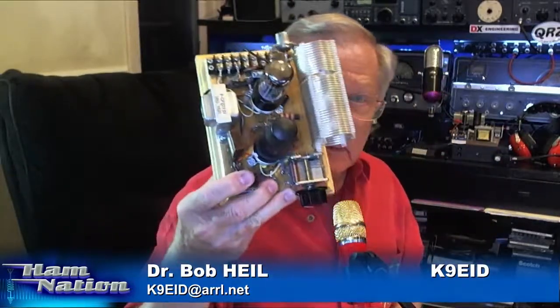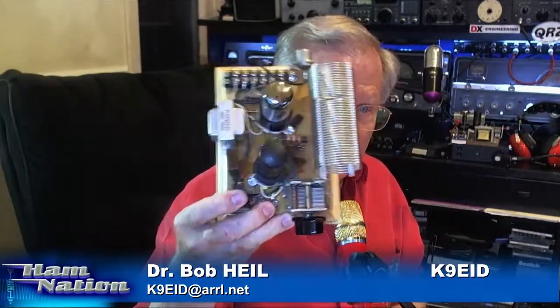200 miles away. The transmitter that he was using was this right here — not this one, but exactly like it. So that's what you heard with the preamp and all of that.